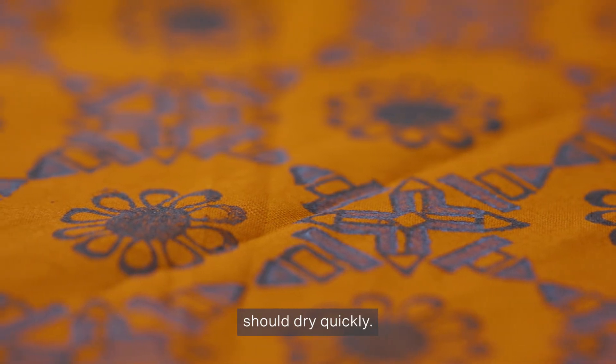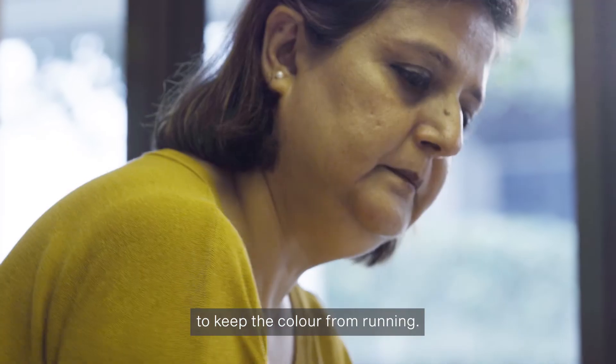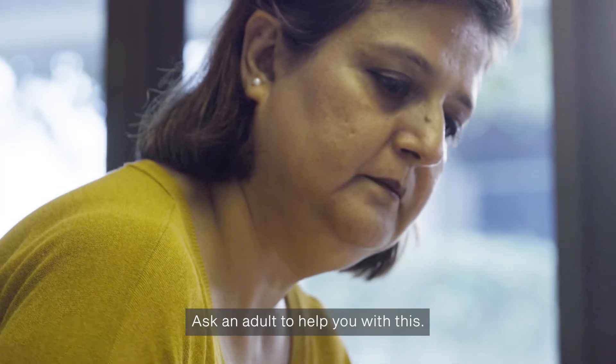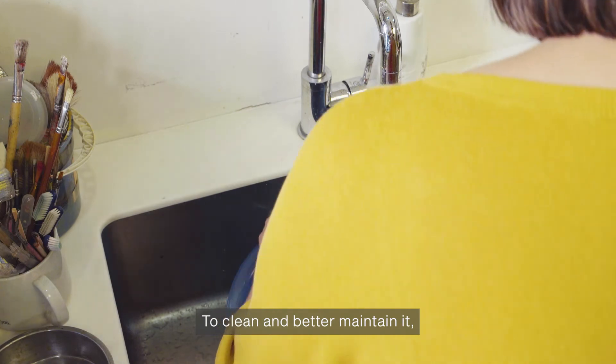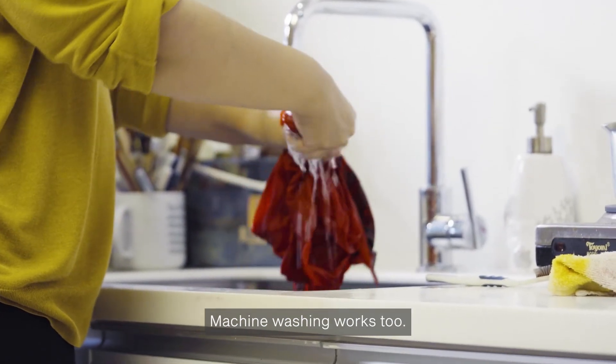The dye on the fabric should dry quickly. You can iron it the next day to keep the color from running — ask an adult to help you with this. To clean and better maintain it, wash it by hand with cold water. Machine washing works too!